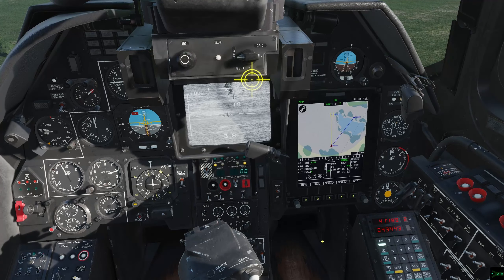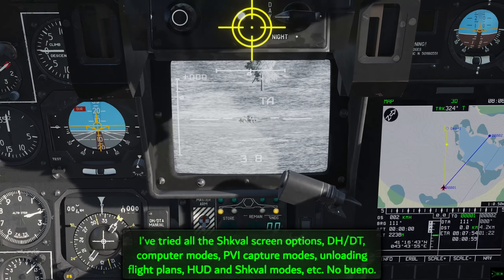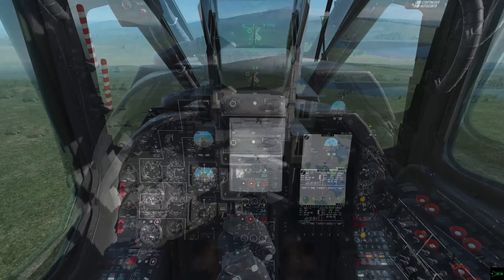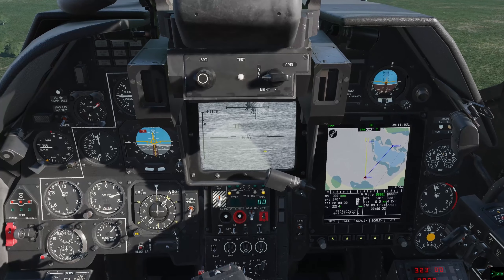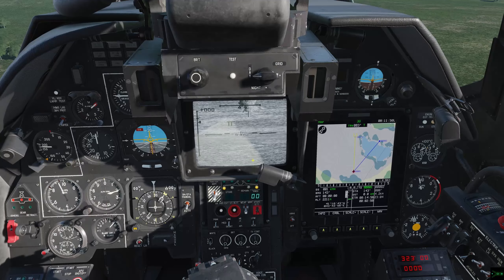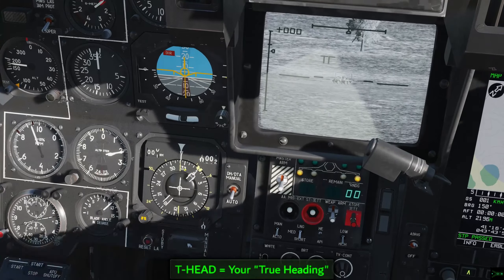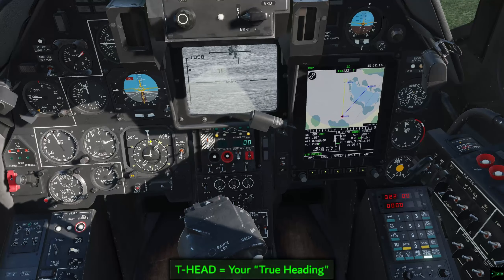Unfortunately there's no quick instantaneous method to exactly gauge where your Shkval is pointing. The Shark knows where it is, but it's not going to tell you on any of its systems. Outside of eyeballing it — noting it's off your left so it's in a certain direction — if you're pointing exactly toward your Shkval's target, i.e., it's facing forwards, you can just read your heading off the HSI or off the T-head button on your PVI-800.